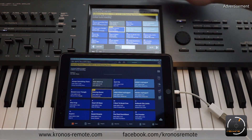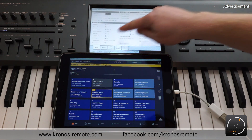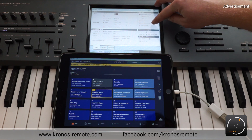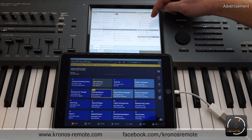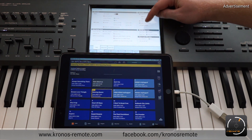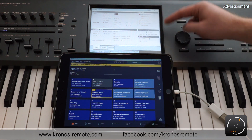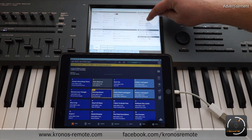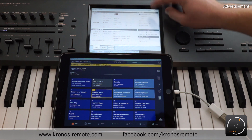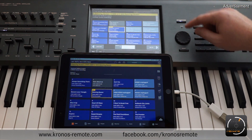If it's still not working, there are some things you can check on the Kronos side. Go to the global menu, global mode, then go to MIDI. In the top right corner you need to make sure that system exclusive messages are enabled — it's called "Enable Exclusive" and it's a checkbox. If this checkbox is not enabled, the Kronos remote app has no way of communicating with the Kronos, so you need to have it enabled. You don't need to worry about the MIDI channel; it's just this "Enable Exclusive" checkbox that needs to be enabled. That's the most important thing here.